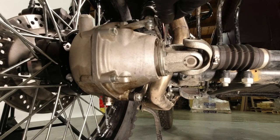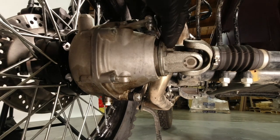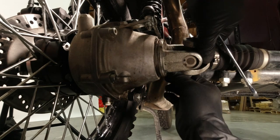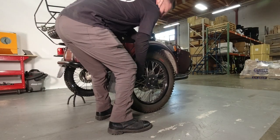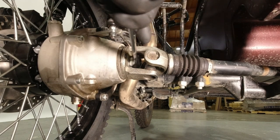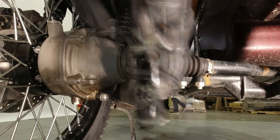Using a 13 millimeter wrench, loosen the two bolts that hold the coupling to the final drive that goes to the sidecar drive shaft. If need be, rotate the sidecar tire to access the rear axle nut. Using a 22 millimeter wrench, remove the rear axle nut.